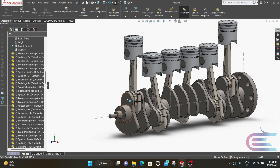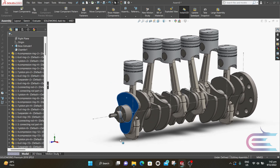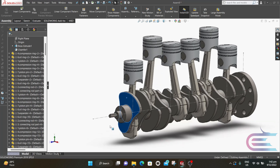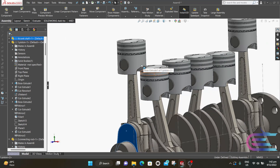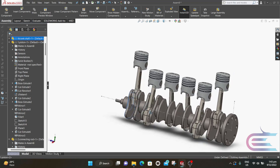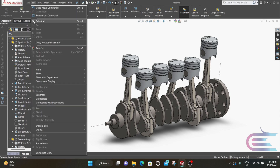Now rotate the crankshaft to see if the assembly works properly. The gaps are in proper angle with each other. Now go to File and save it.